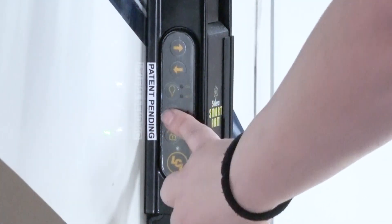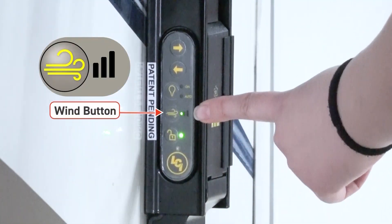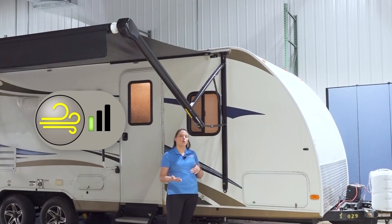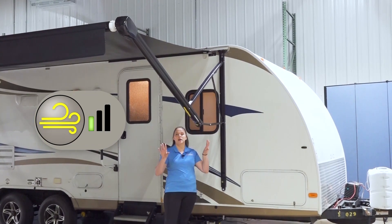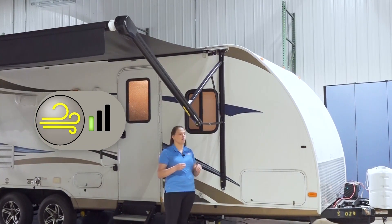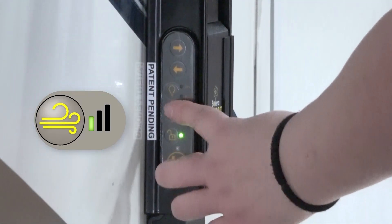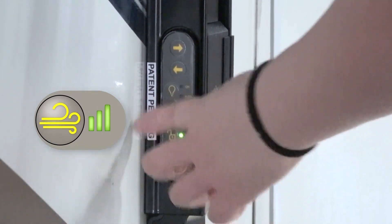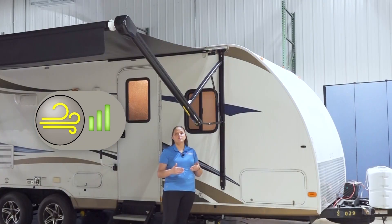If you want to set your wind sensor, press the wind button and you can set the sensitivity. One bar is the lowest sensitivity and will require the most vibration of the assembly to retract the awning. The middle bar is medium sensitivity and requires a medium amount of vibration. All three bars require the least amount of vibration in the arm assembly to retract.